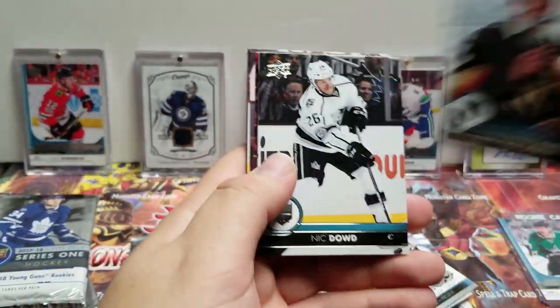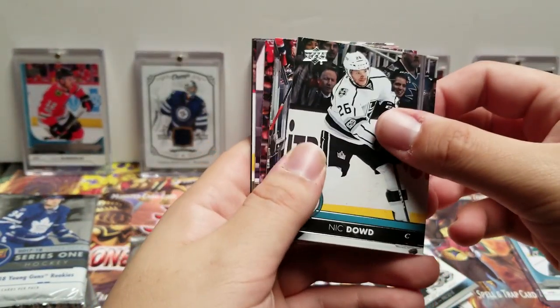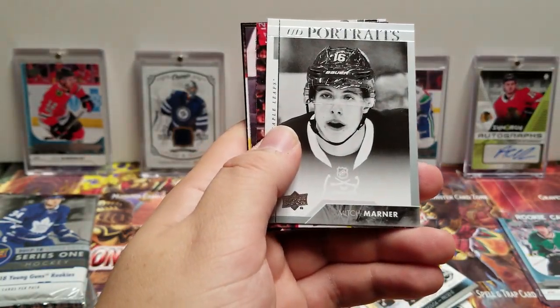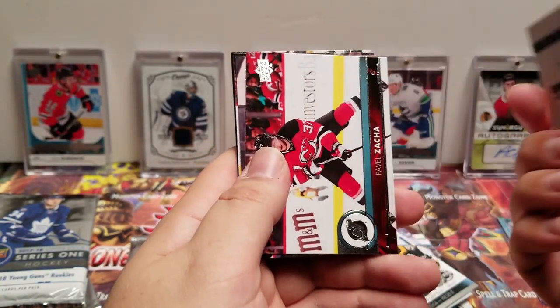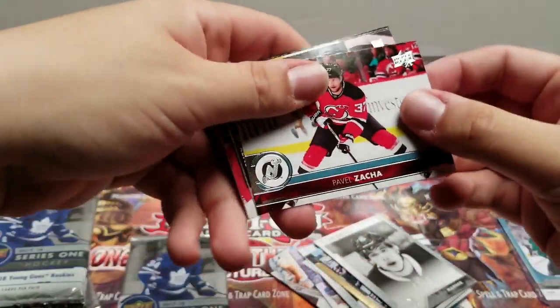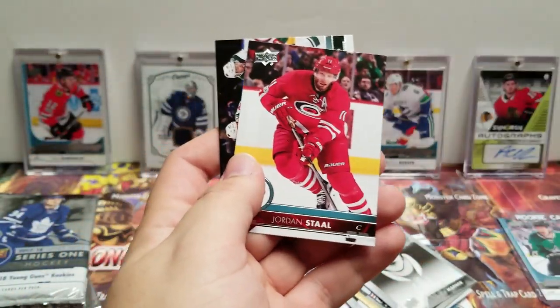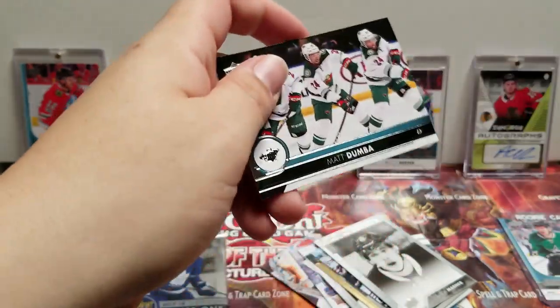Marc-Andre Fleury, Nick Dowd, Leandro Stilman. UD Portrait — Mitch Marner. Pavel Datsyuk, Zach Werenski, Jordan Staal, Matt Dumba.